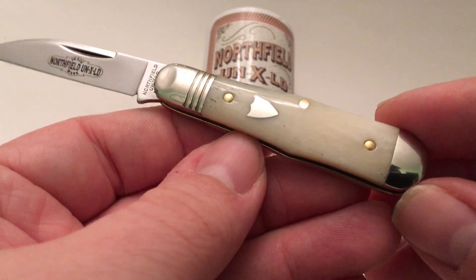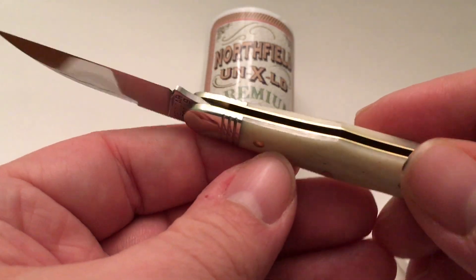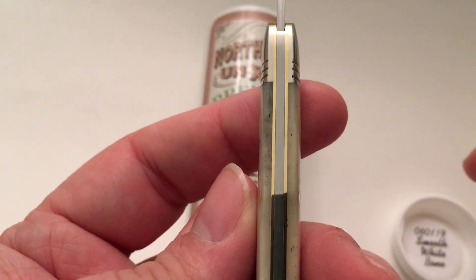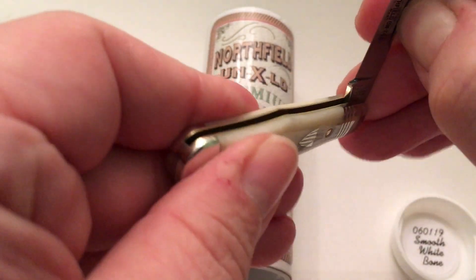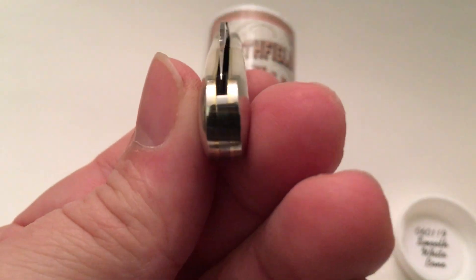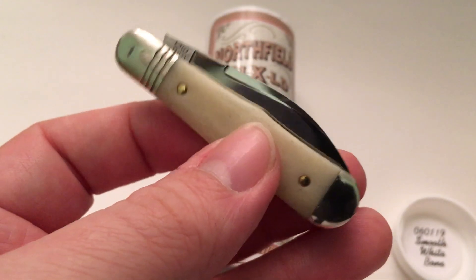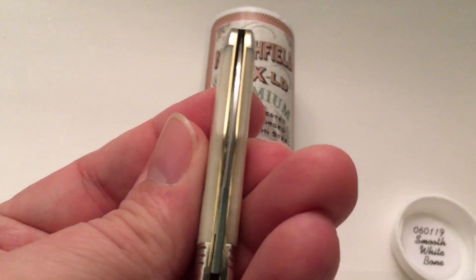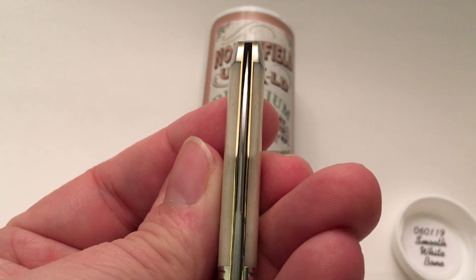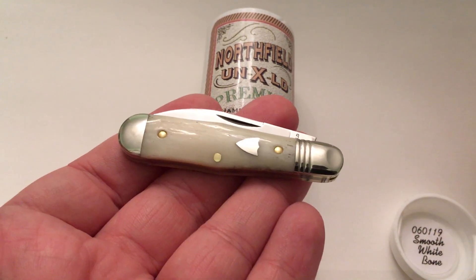It's a nice one. Really polished — you can see that reflection on the bone, it's just excellent. No gaps — that's a deal breaker for me. I hate gaps between the liners, bolsters, and springs, and I haven't seen a GEC that has that yet. Look how even this blade is — couldn't ask for something better. Swedge on top — it's just wonderful. That's the nice thing about GECs: you can honestly buy these sight unseen and know you're going to get a knife with decent fit and finish.